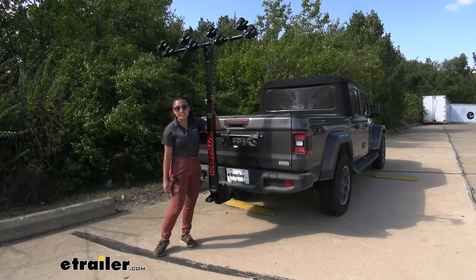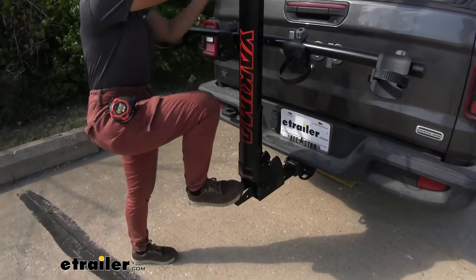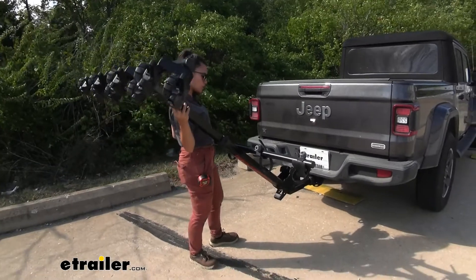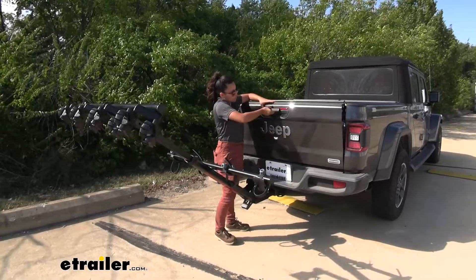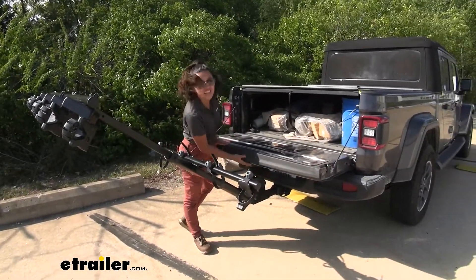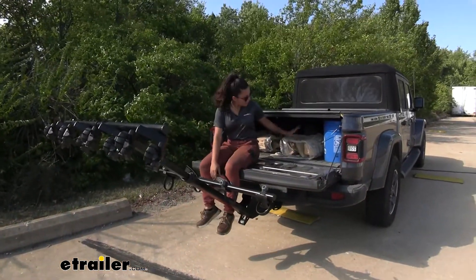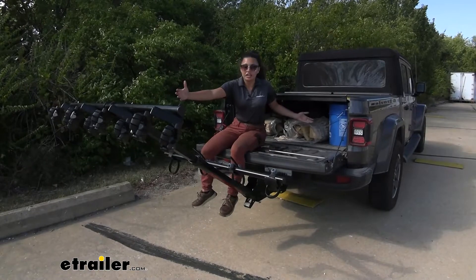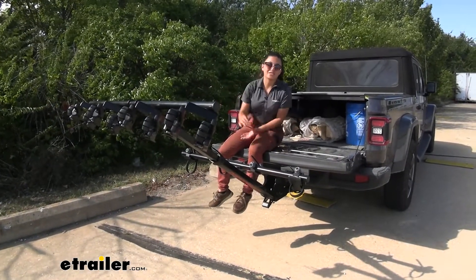Let's take a look at the tilt-away feature. You can press or step on the lever at the bottom. We'll step on it so I can support the top of the rack while tilting it down. On our Jeep Gladiator, we get a really deep tilt — enough to fully lower the tailgate, giving us a lot of access to the truck bed. For longer items, you may need to remove the rack completely since you can't bring them straight out of the bed.